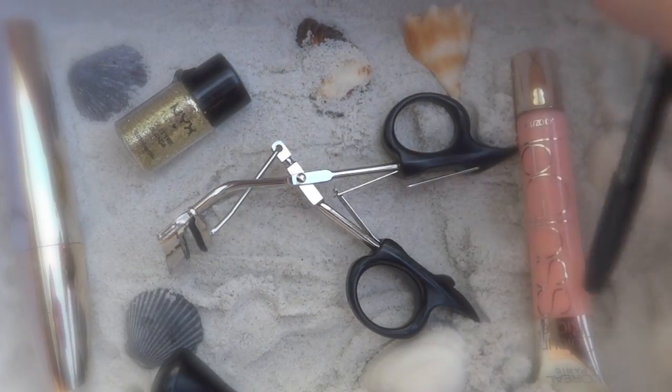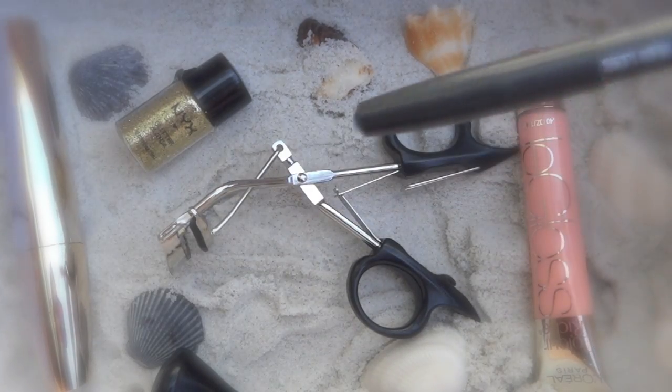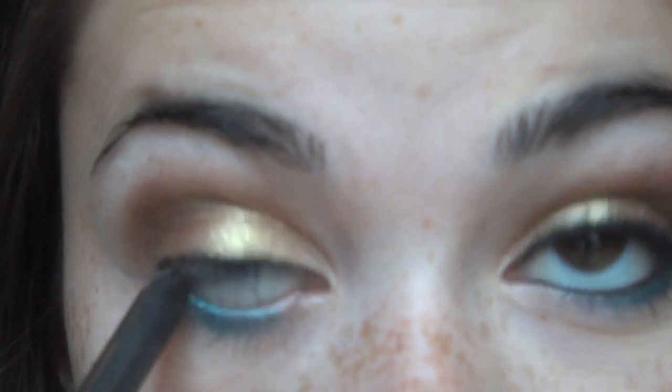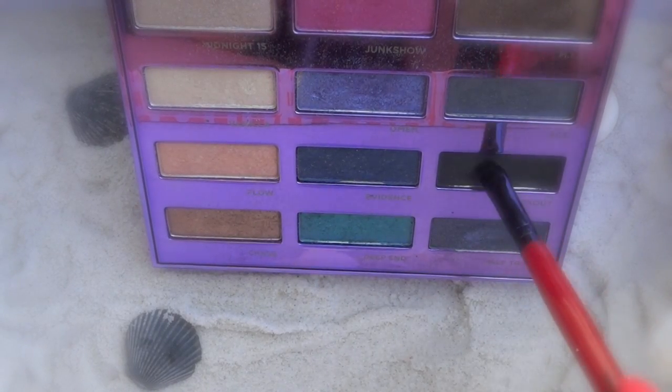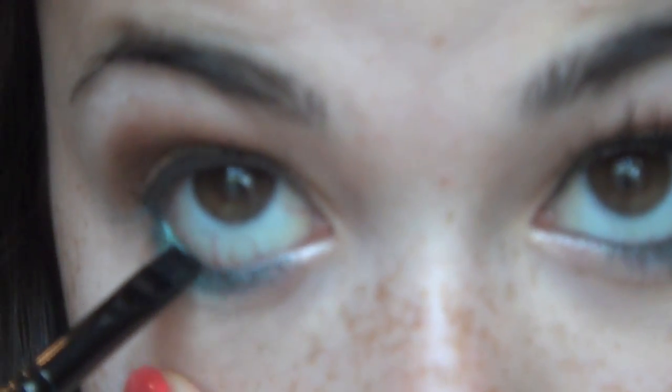Then I'm just taking a black pencil eyeliner and applying this to my waterline. To ensure that the waterline eyeliner stays on very long, I'm taking a matte black eyeshadow and just applying this over the eyeliner.